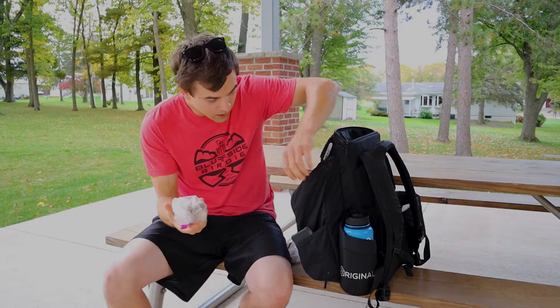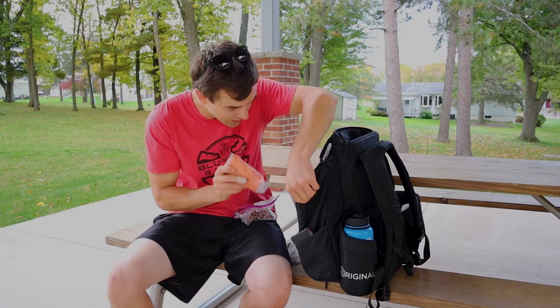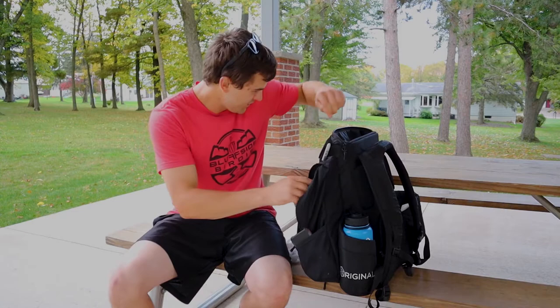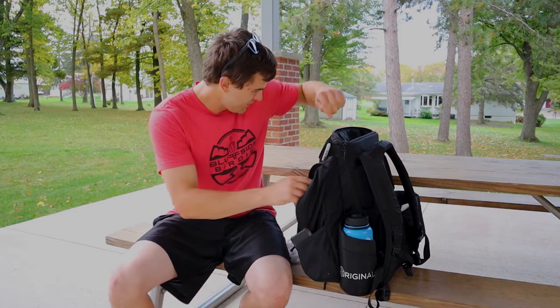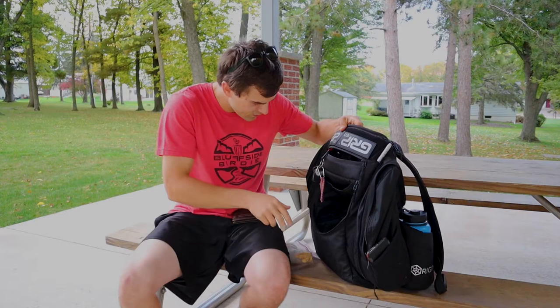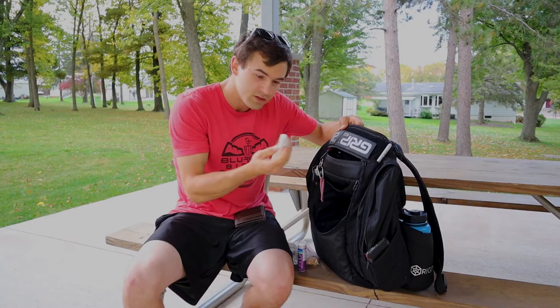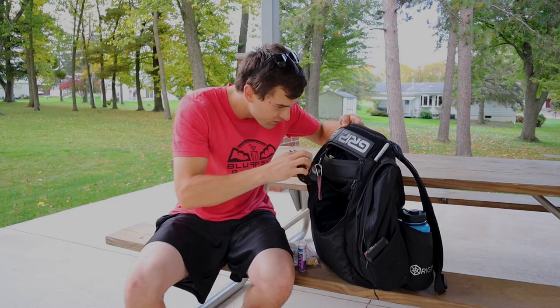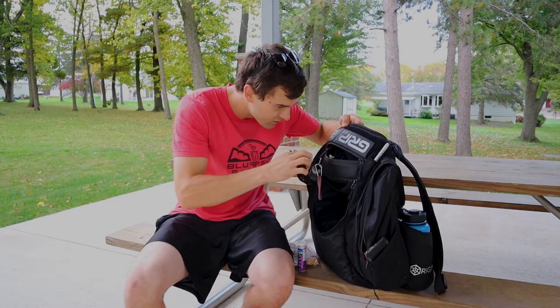Extra towels for those rainy days, extra whale socks. Looks like I've got another beaded hand-drying sack — and oh, what do you know, a half-eaten chewy bar, another chewy bar. Got to have those snacks for those lows. Main compartment — this is where I hang my keys. I'll keep my wallet up here. Some peanuts, glucose tabs, a bag of almonds. I come prepared with the snacks. Some chapstick, shout out to chapstick. And some money for pay-to-play courses — and you know, I'm just always cashing.